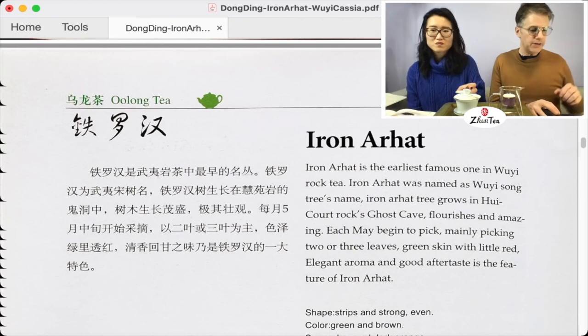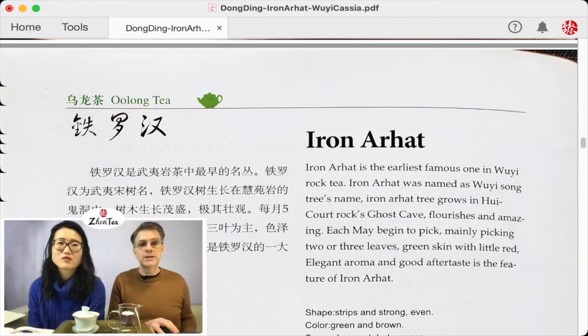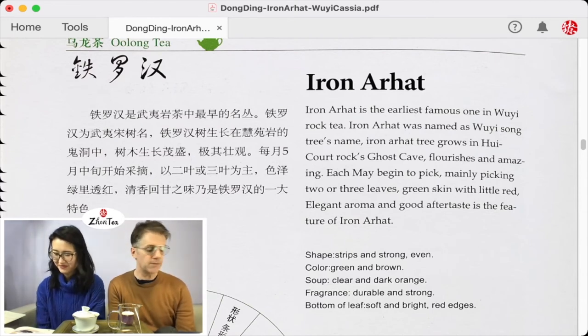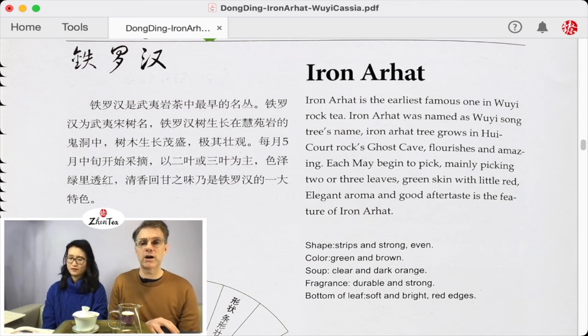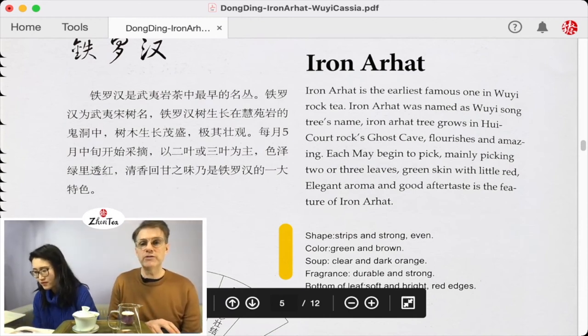Now let's head to the Iron Ur Hat section. Iron Ur Hat is the earliest famous one in Wuyi rock tea. It was named as a Wuyi Song Tree's name. Iron Ur Hat tree grows in Hui Court Rocks Ghost Cave, flourishes in May, mainly picking two or three leaves. Green skin with a little red, elegant aroma, and good aftertaste are its features. It took me a while to even place what this tea is.